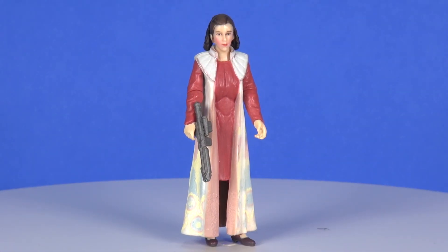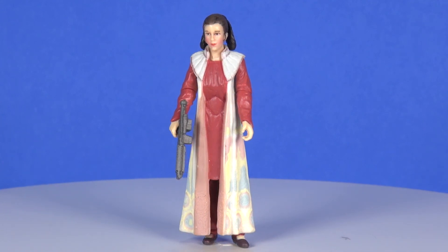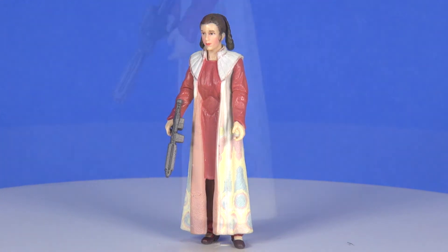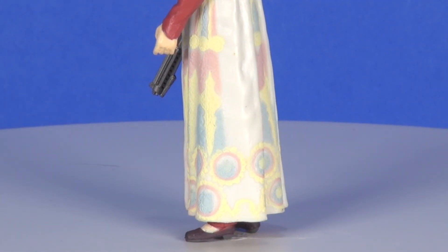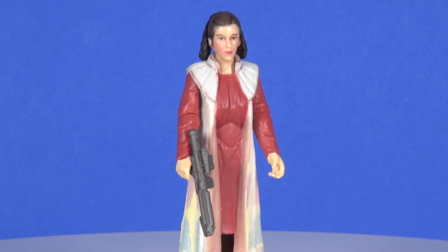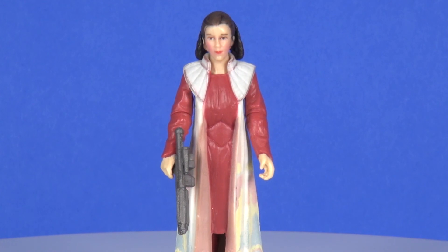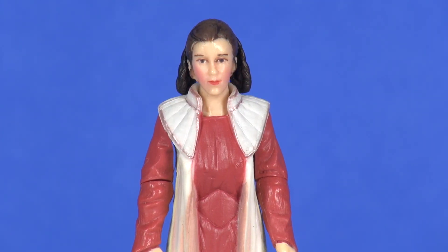Overall it's a decent figure — nothing really fantastic, but there's really not much you could say that gives you good cause to hate it. I do wish she had hinged elbows instead of just the swiveling they have her doing, but we just weren't quite there yet with articulation in the line at the time. I think only one figure had been sold as a super-articulated figure up to this point, and that was a Clone Trooper. That wraps up this look at the Bespin Leia figure — I'd love to know your thoughts in the comment section below, and as always, thank you for watching.